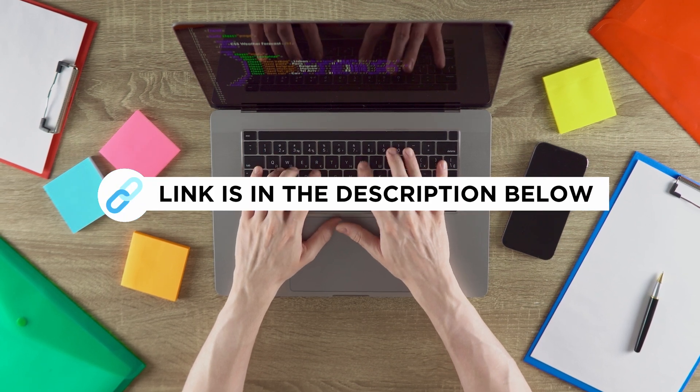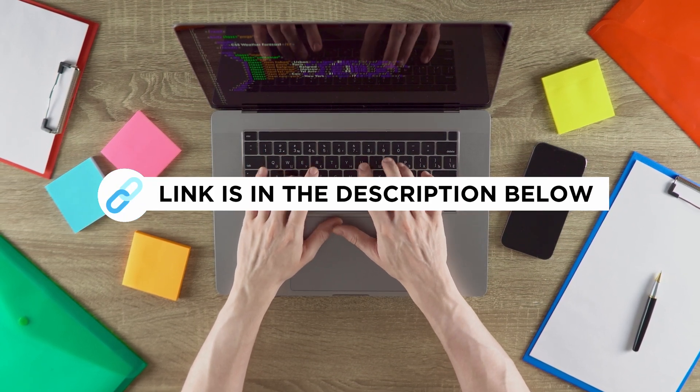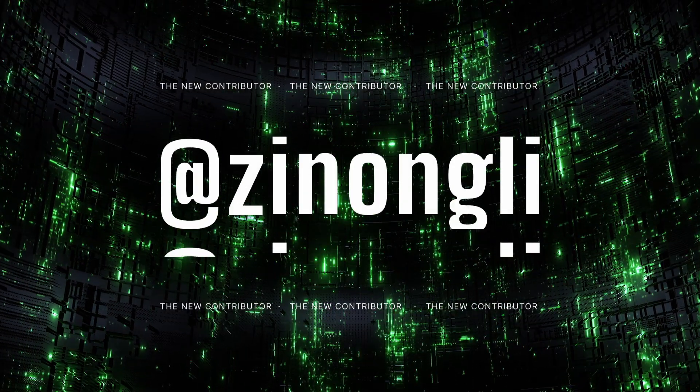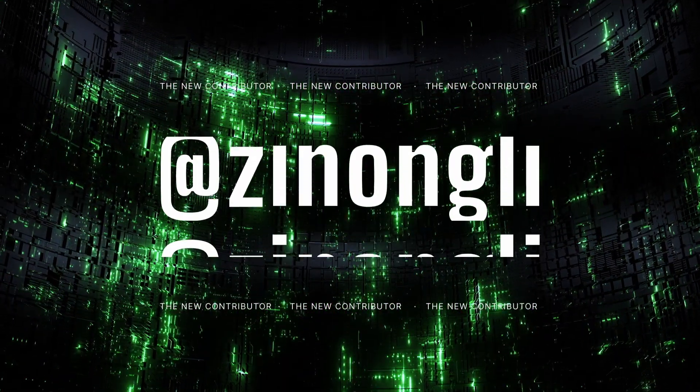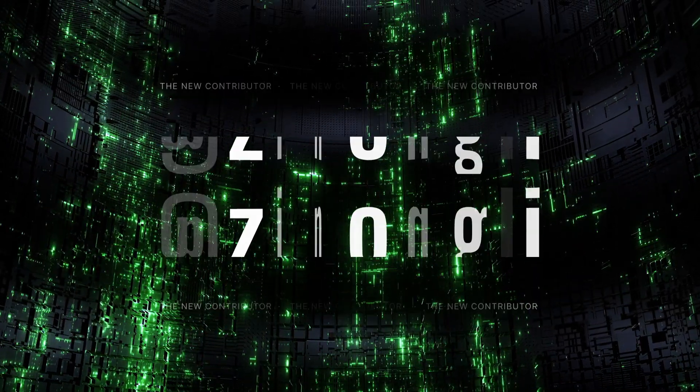For more information on this update, see the full details in the description below. Before I leave you, a big shoutout to the new contributor who made part of this update possible — thank you Zinongli, your efforts help make Flipper Zero better for everyone.